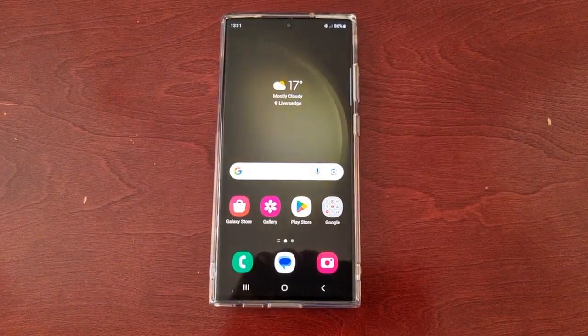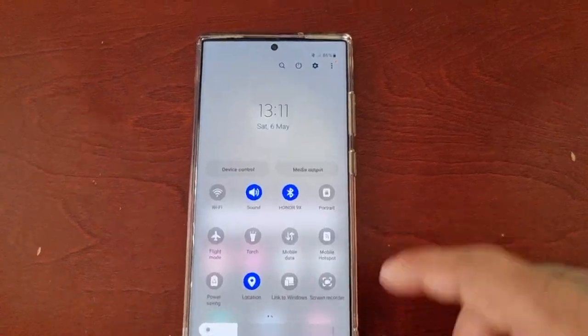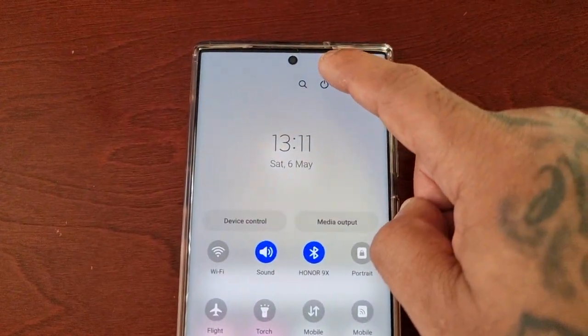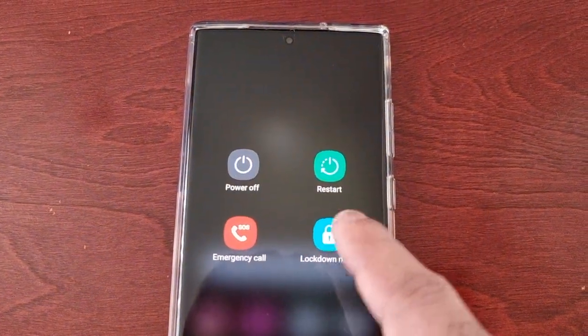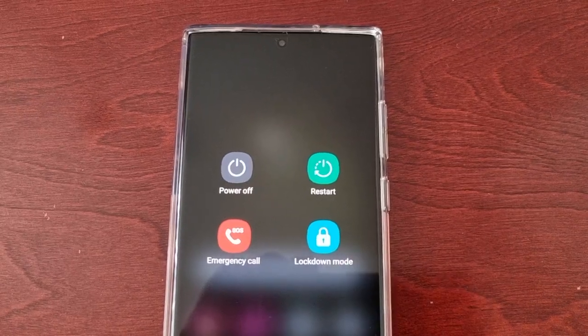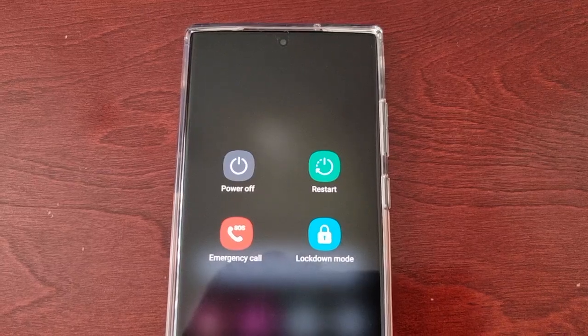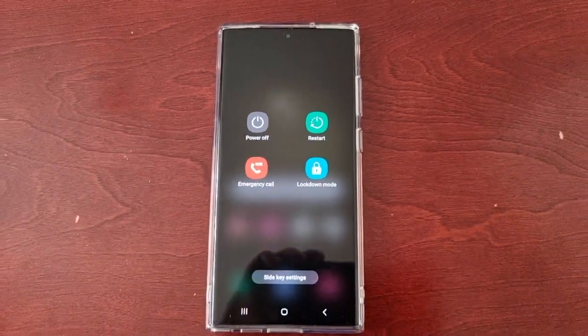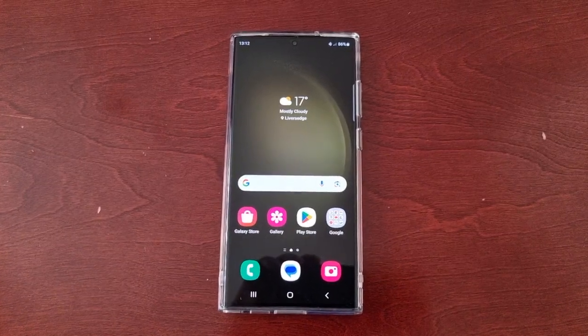Go ahead and turn this on. Now when you go back and pull down the notifications twice and go into the power menu, you will see the new lockdown mode button. You can use this button to turn off Smart Lock and notifications on the lock screen whenever you want. It's that simple!